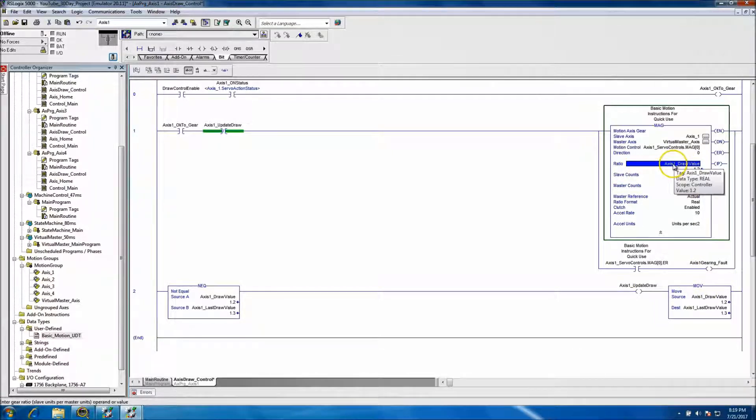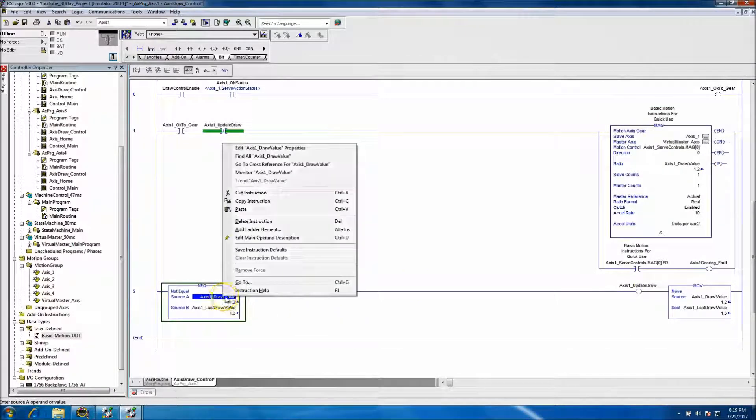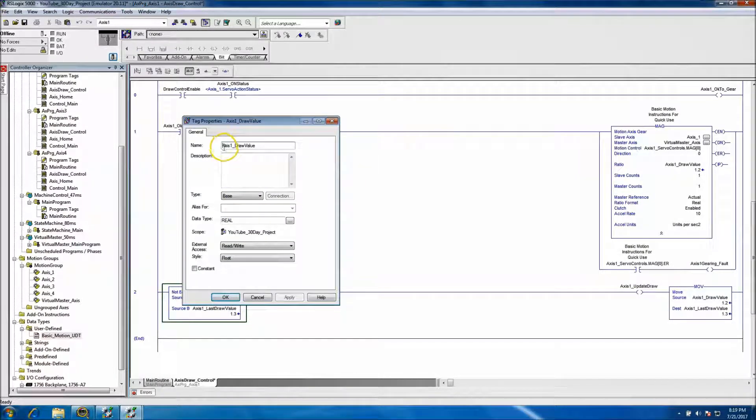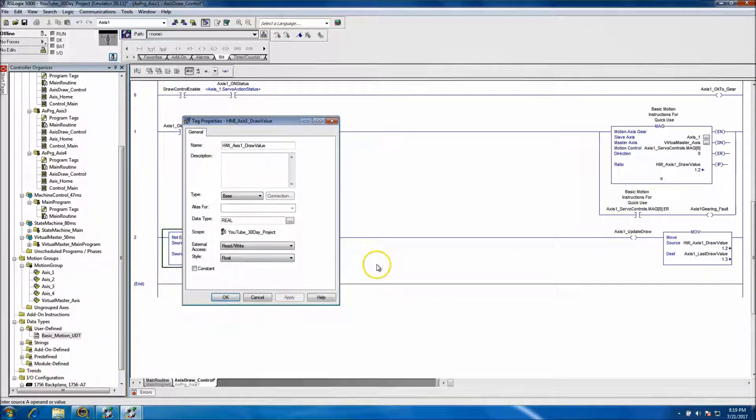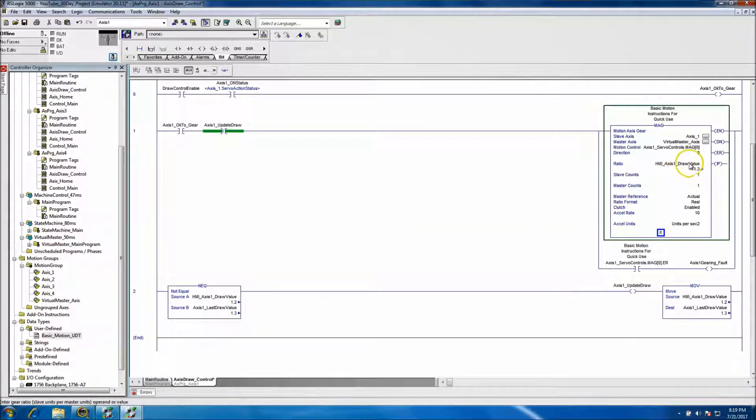The slave is axis 1, the master is the virtual axis, the motion control is the UDT we're using, direction is zero. The ratio is going to be the draw value for axis 1, which is input from the HMI — so let's rename that to indicate it's coming from the HMI ratio. If we change the ratio and it's not equal to the last ratio, it will update the ratio.